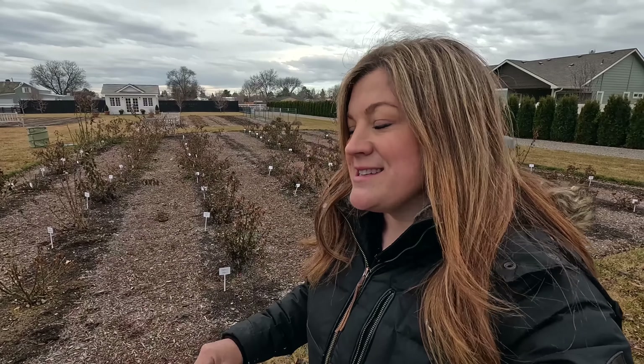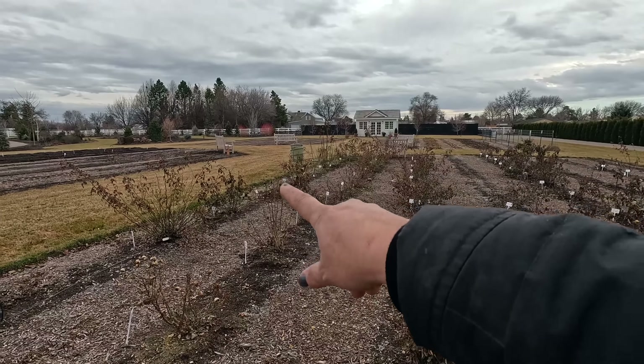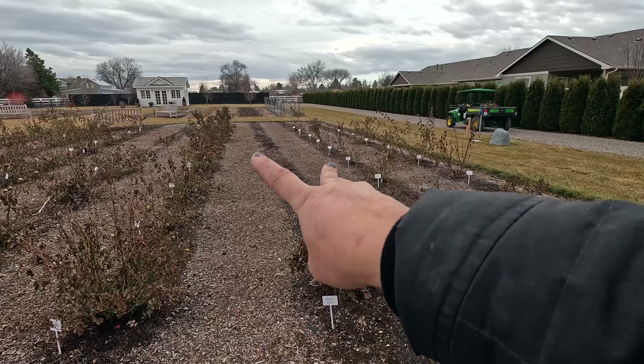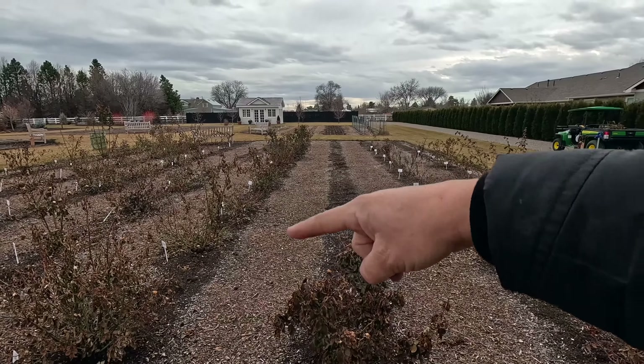Aaron tried to warn me — he's always good about planning for enough space. But in my mind when I was planning out this area, it was right when I was looking at all the rose catalogs and we were in spring order mode. I wanted all the varieties and so I was determined to fit as many as I could in this space. Hindsight, I probably would eliminate one, maybe two rows.